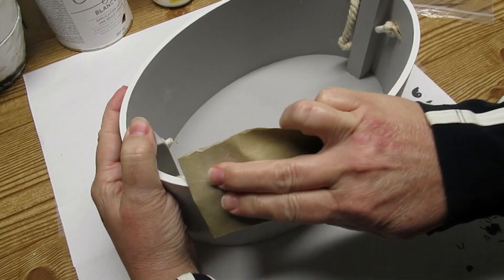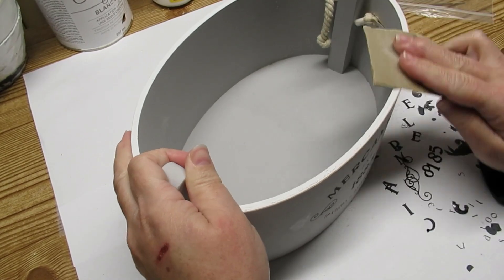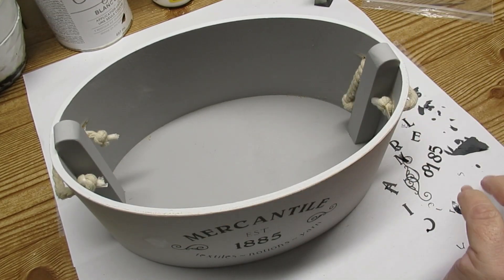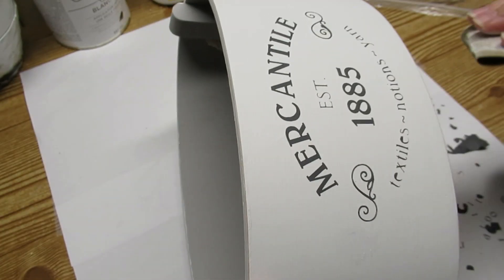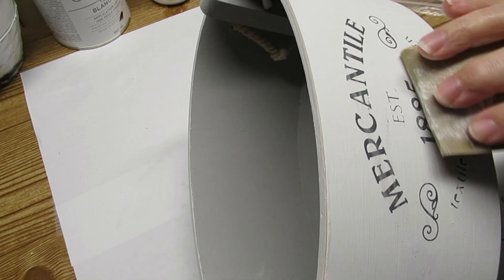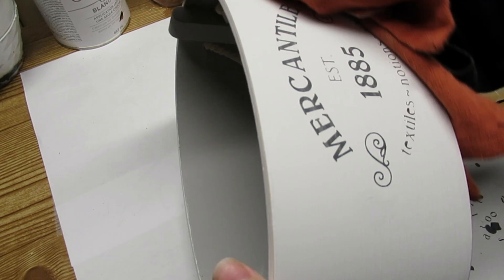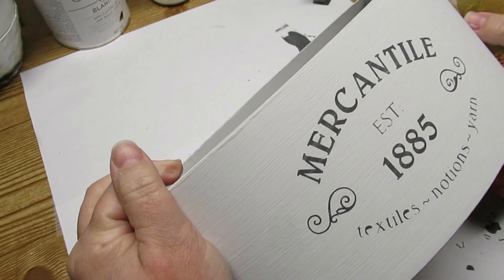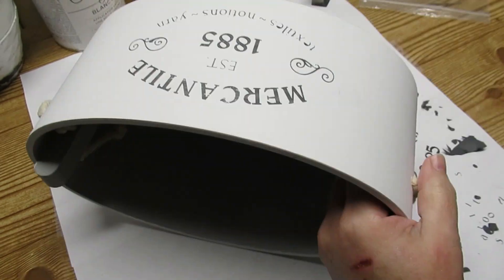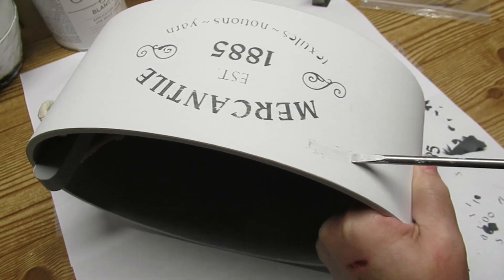Using some fine grit sandpaper, I'm just going to go around the top and bottom edges to bring out some of that wood look and make it look a little bit more rustic and used. I'm also going to take the sandpaper across the letters very gently just to give them a little bit more of a faded look. It really makes it look a lot more authentic and vintage if the lettering is a little bit faded.